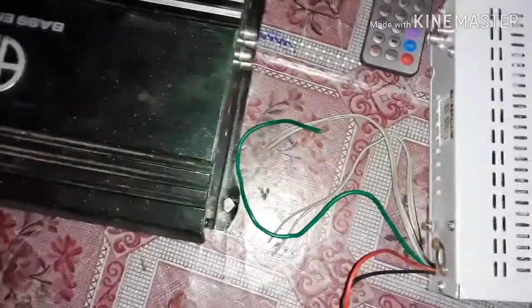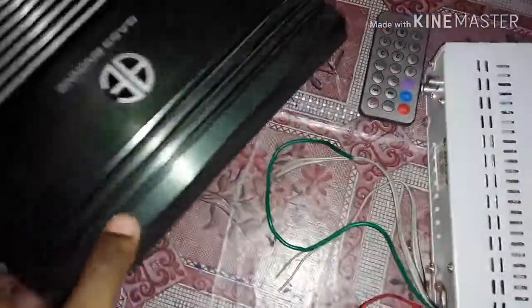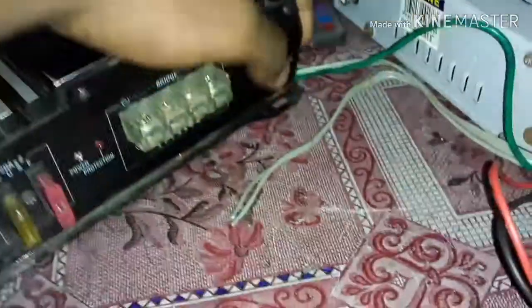We have an extra power arm here. This is the ground, as well as the remote. This is the green wire — this is the remote wire.